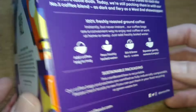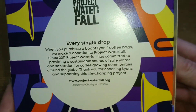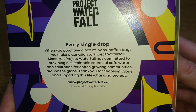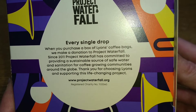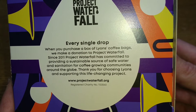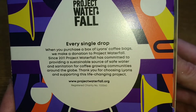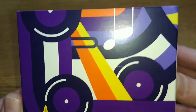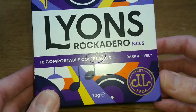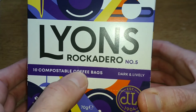There's contact information on the bottom and a little bit on the side. It says when you purchase a box of Lions coffee bags, they make a donation to Project Waterfall. If anyone wants to read the rest of that, you can pause the video now. And that is it for the box.